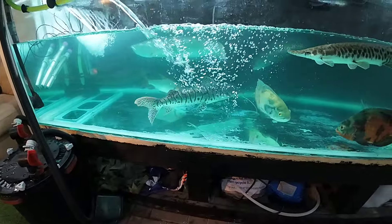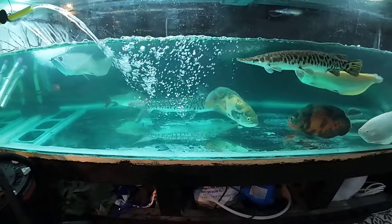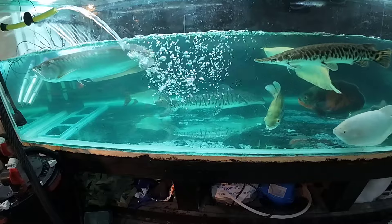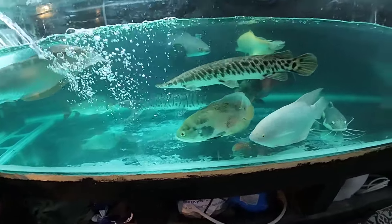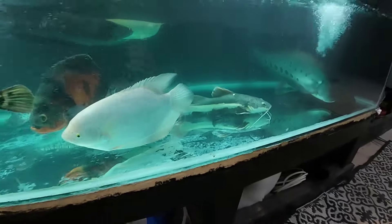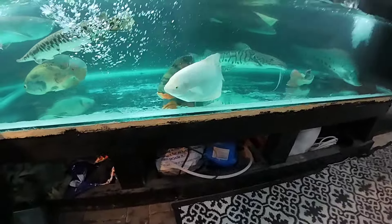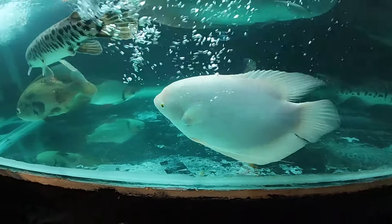Pearl the albino giant gourami was on her side on the bottom, not moving. The two big arowanas — the albino and the silver — were not moving. The two Oscars were in a bad way. The catfish weren't too bad apart from Ravishing, the big red-tail cat — he was nearly dead. The big clown knife was nearly dead; I honestly don't know how she's still here.